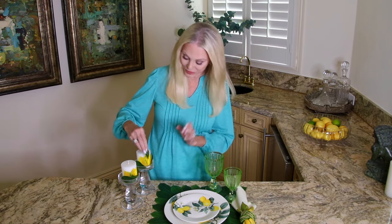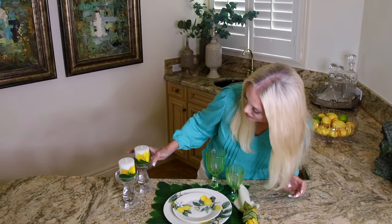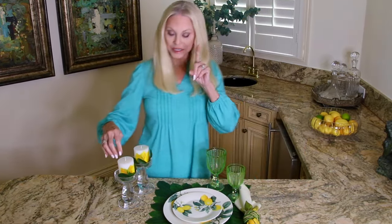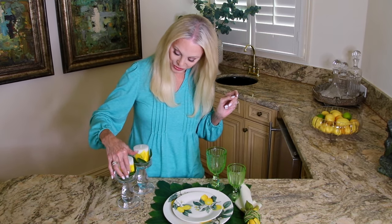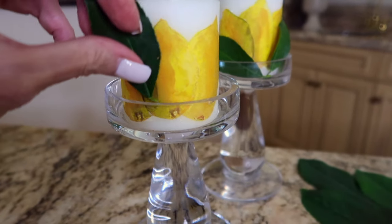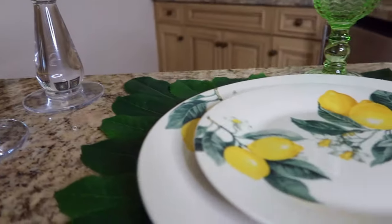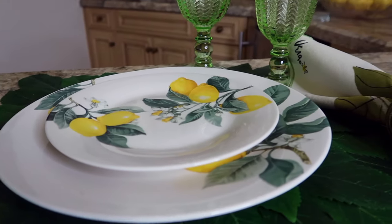Actually, I have a banana tree too — I might have to go out there at some point and we'll do something with the banana tree. I don't have bananas on the banana tree, but I have lemons on the lemon tree. And here we have it — our lemon theme candles. You can use any theme you want and make your own candles to coordinate with your table.